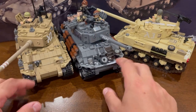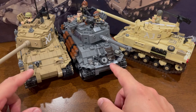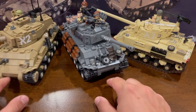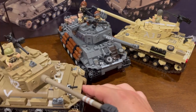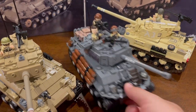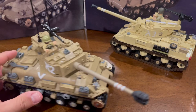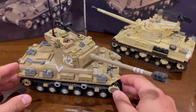Both of these kits were designed by Dan, and as you can see, they share a lot of design similarities, including the manlet of the turret, the frontal hull, and even the shaping as well. The M51 is a couple years old now. It was built as part of the main battle tank line that Brickmania was doing, where every month for almost a two-year period they were coming out with main battle tanks.